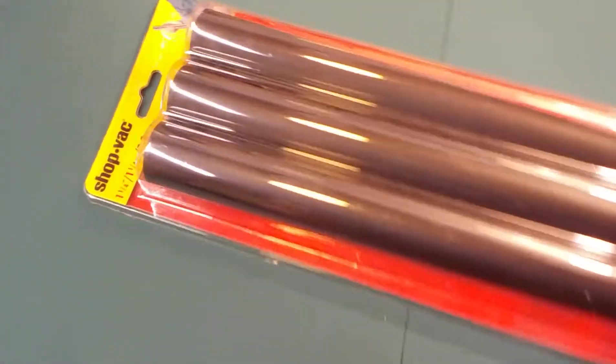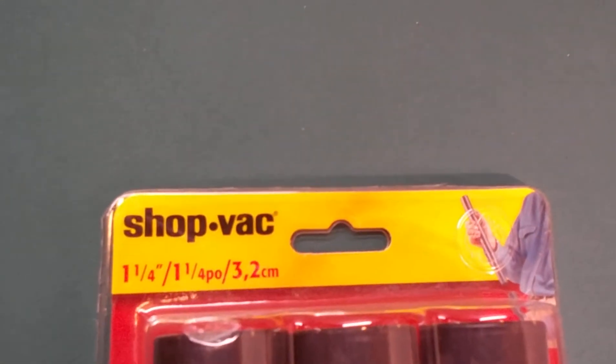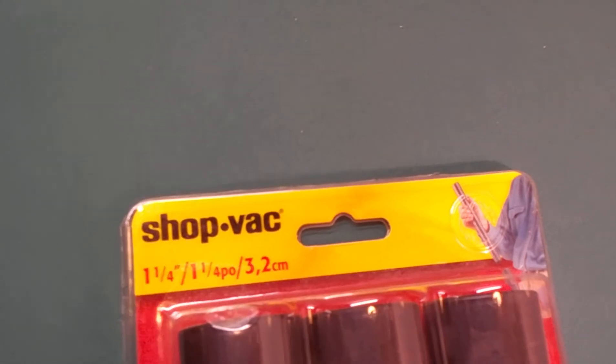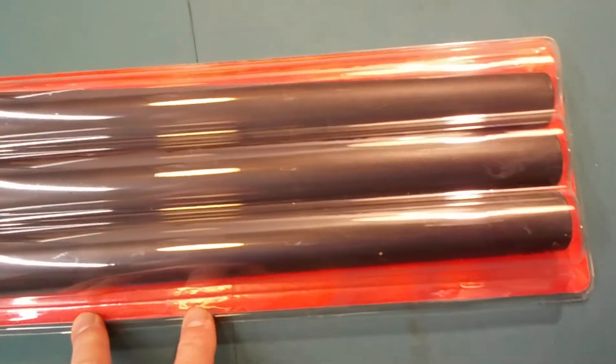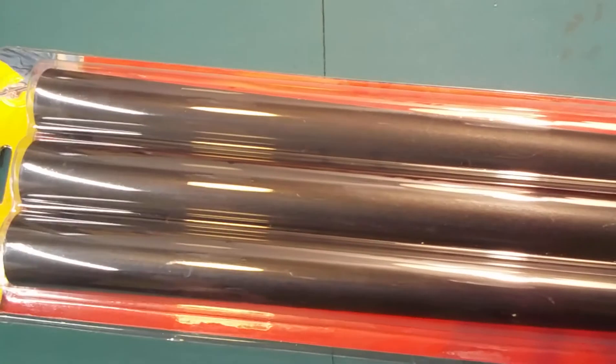Hi YouTube, I found these shop vac tubes at a small hardware store to go along with my new mini shop vac. I think these were only like 12 bucks, so it worked out to about four dollars a tube.